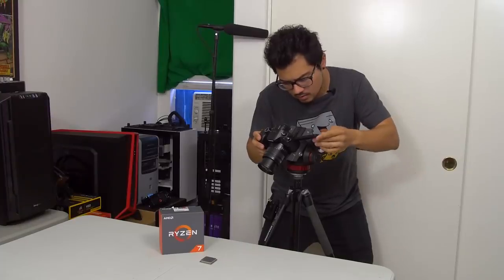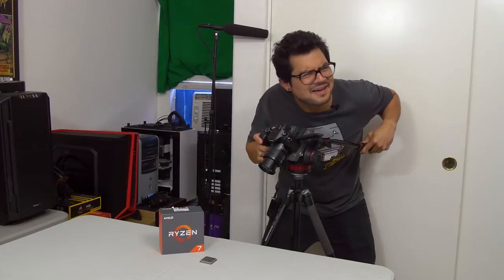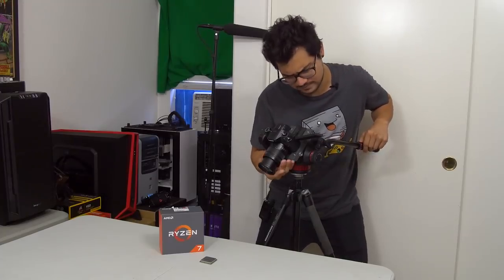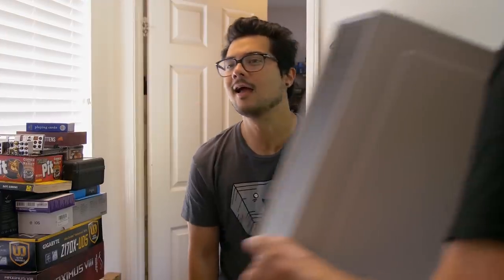Kyle, focus. Isn't AMD Ryzen just the best? Kyle, focus. Oh yeah, hold on, let me fix that. Here we go. Damn it. Over here, sexy. Kyle, focus. Got it.